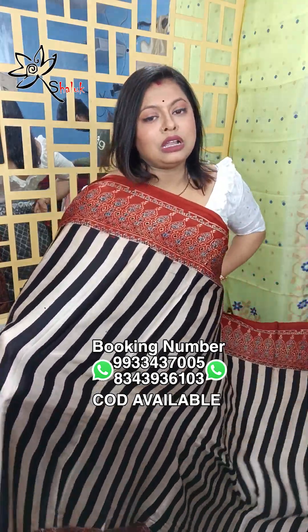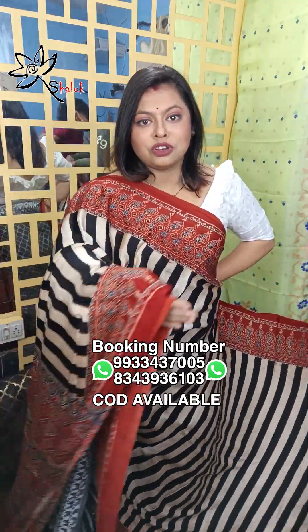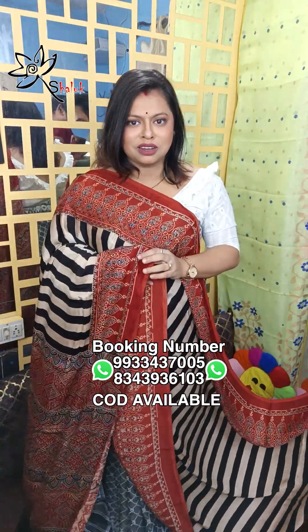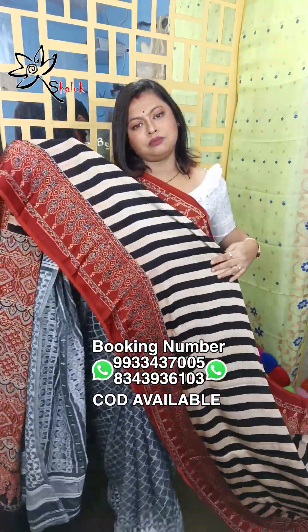Festive season new launch! Authentic Azraqpuri model sarees, Azraq print sarees coming directly from the rural areas of Azraqpuri village. These sarees have come from the village itself, so you can customize any saree with us. These are beautifully crafted original hand block printed, vegetable color dyed sarees.